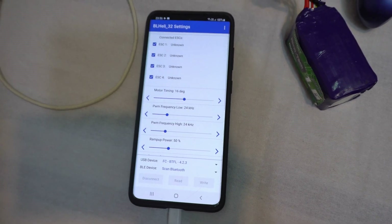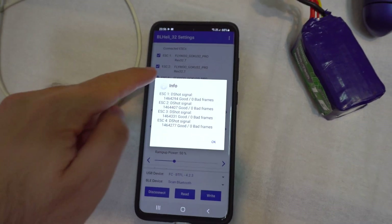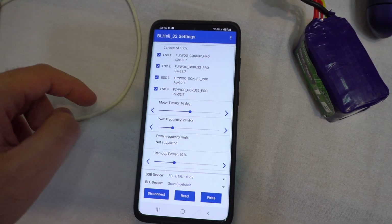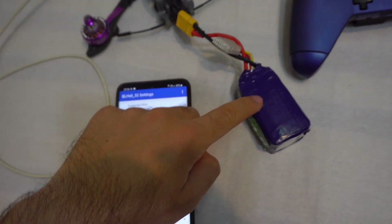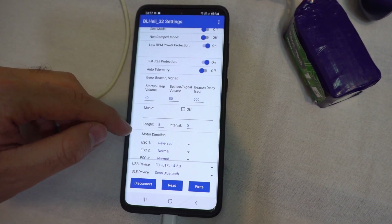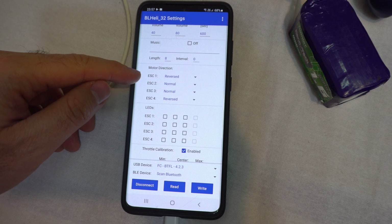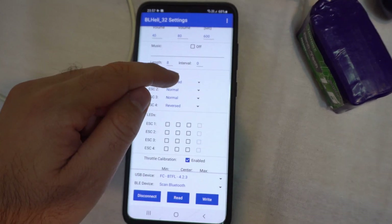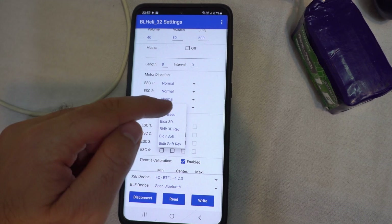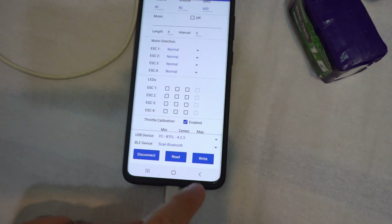Read — we have some information. Flybu Goku, that's the flight controller. The battery is connected by the way. ESC 1 and 4 are reversed, so let's set those to normal and see what will happen, and write.